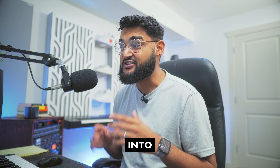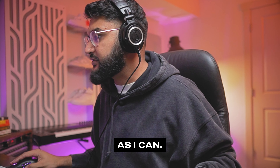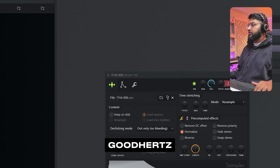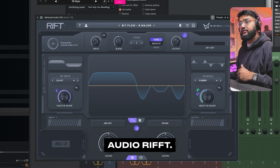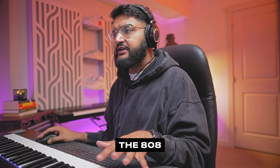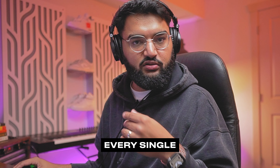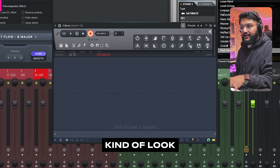But first, let me turn one sound into a thousand. Just run it through some effects and record as much of it as I can. Izotope Trash pulled up here, Good Hertz Lossy, Minimal Audio Riff. What I'm basically doing here is playing the 808 and running it through these effects, capturing every single thing that I record or play. It'll kind of look like this.